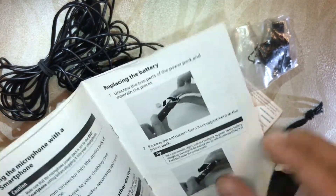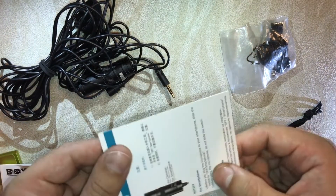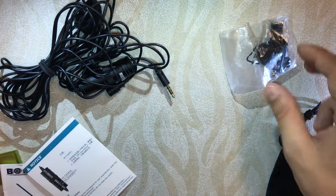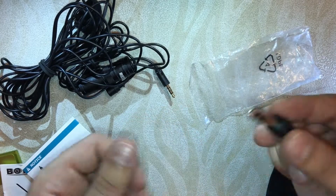The user manual shows how to use it — you can read it from here. There are also some videos available on how to use it. It's very easy to use, there's no hardcore science. There are some do's and don'ts as well which you have to follow, just for the long life of this mic.